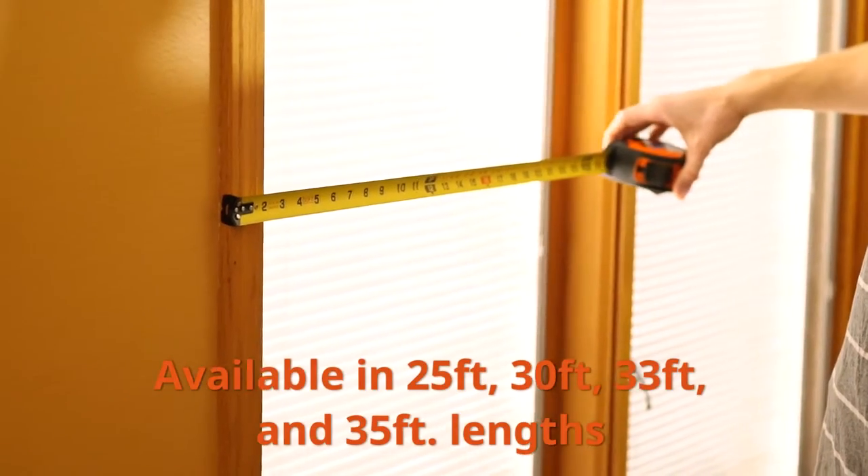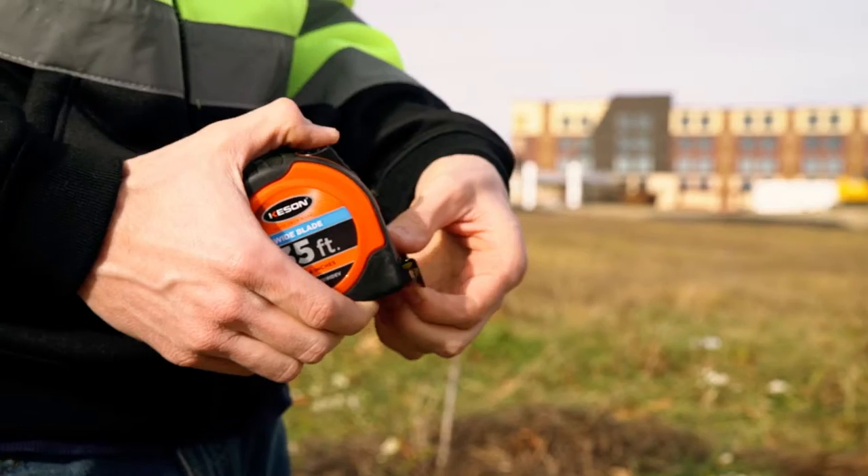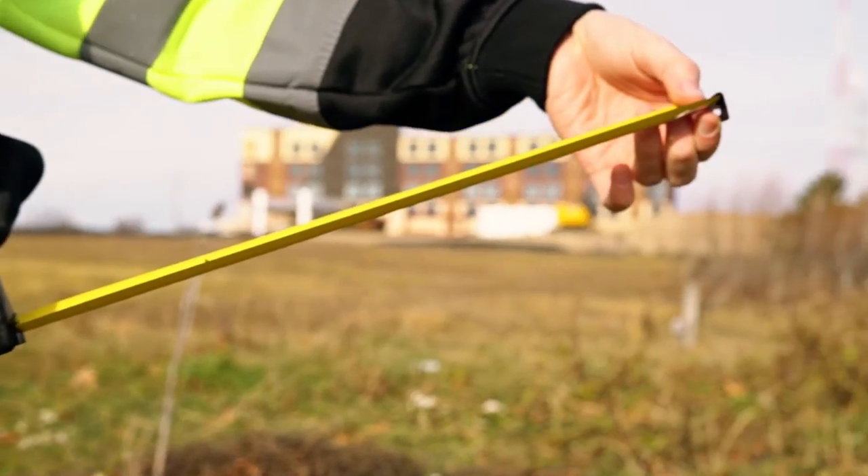We offer this tape in 25 feet, 30 feet, 33 feet, and 35 feet lengths. Our single unit offerings are standard feet and inches.